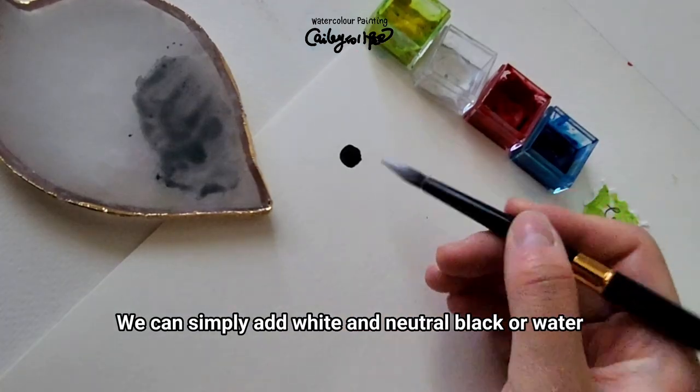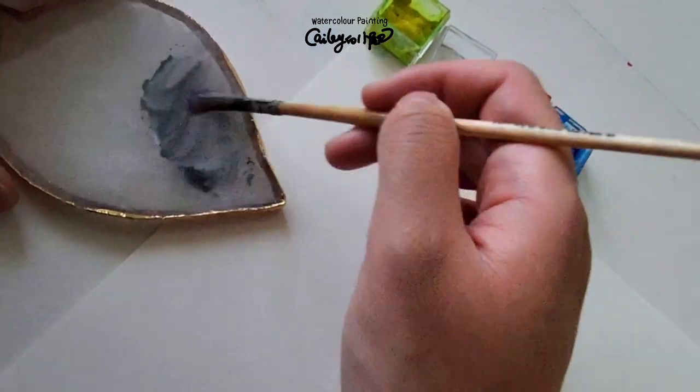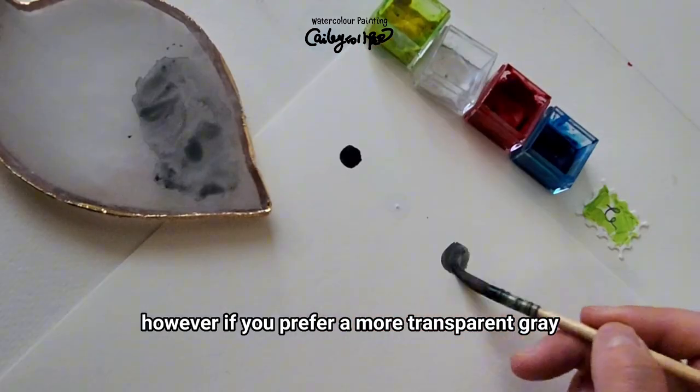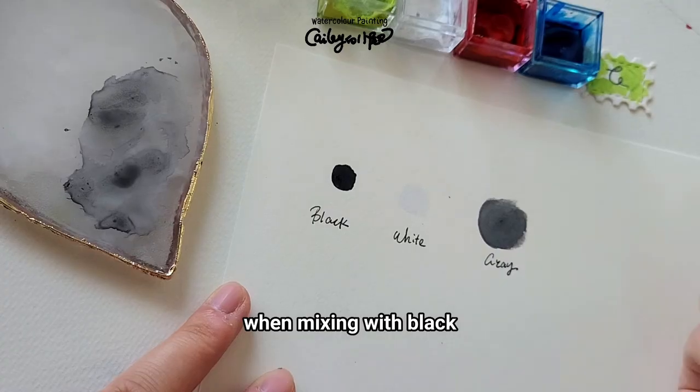To create an opaque gray, simply add white and neutral black. Opaque white and black are commonly used in watercolor. However, if you prefer a more transparent gray, you can substitute the white with some clean water when mixing with black.